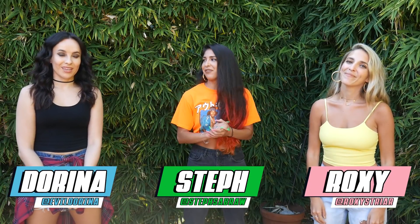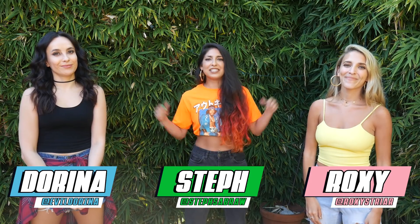What's up? We're the Whirl Girls. I'm Steph. I'm Darina. And I'm Roxy. And today we are giving Crafts a Whirl.